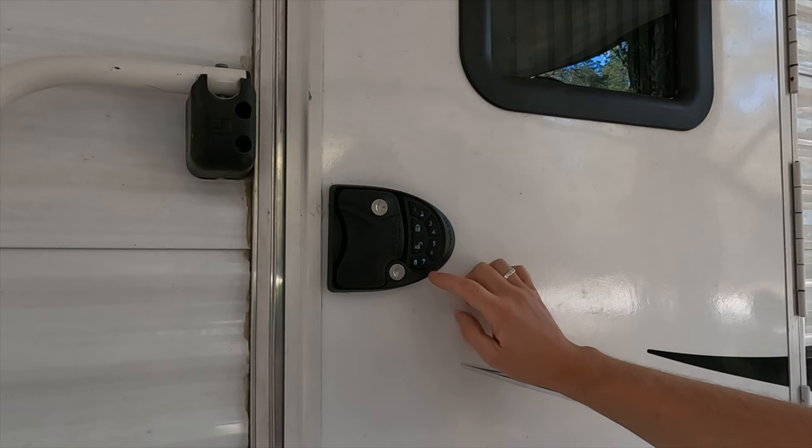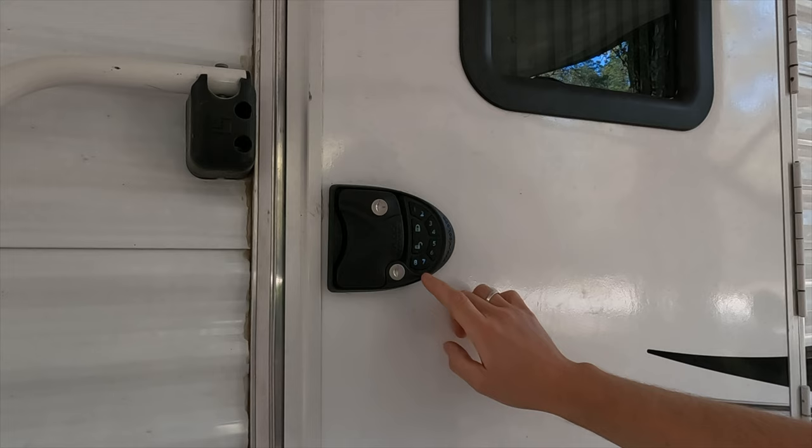You've got the eight-button numeric keypad that you can program to put in any code of your choice. And for all intents and purposes, the functionality of the Latchett versus the RV Lock — there's not a whole lot of difference in how they function.